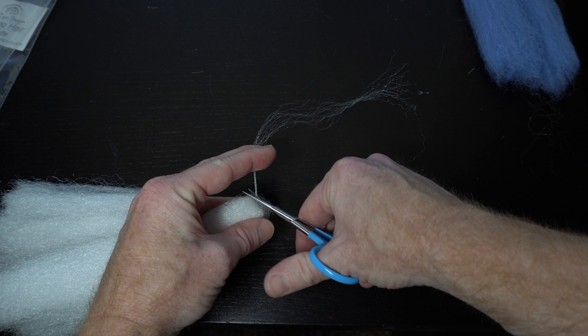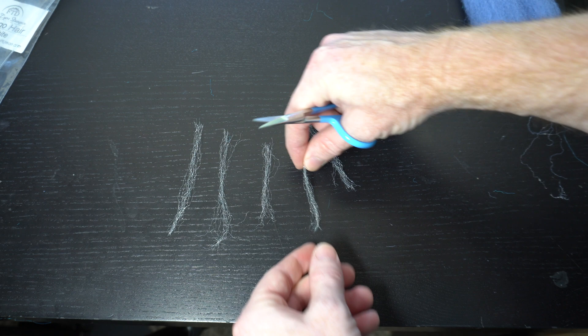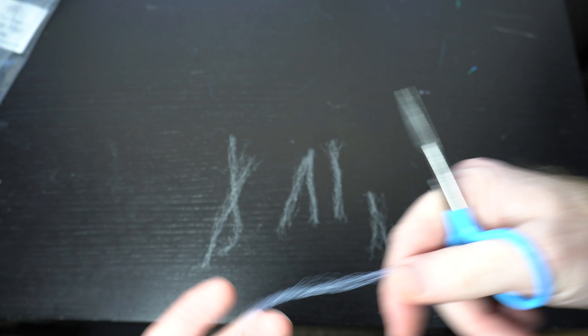We will make multiple pieces here. Cut the first selection in half to make two equal lengths. Then select the same amount of fiber and cut it into thirds, then cut another selection into fourths. Don't make my mistake — turn off your air conditioner and fan before doing this, as the materials will fly all over the place. Then make the same number and sizes of pieces with the blue fiber.